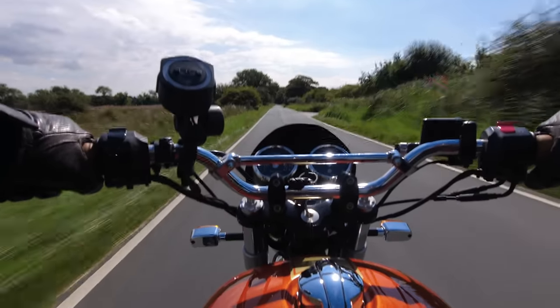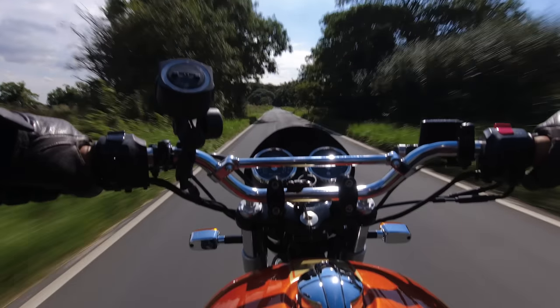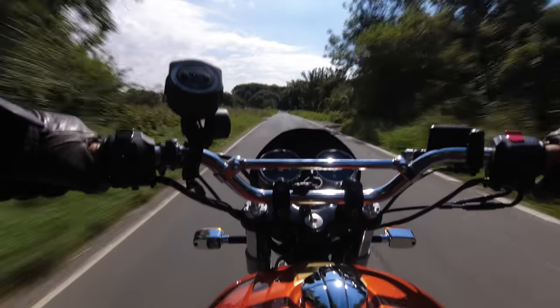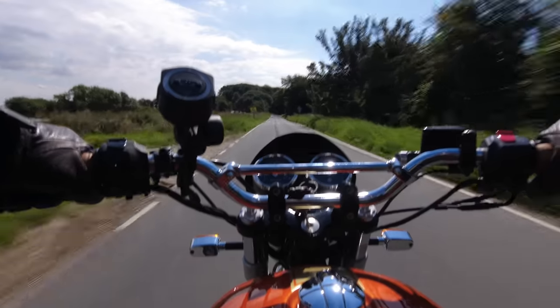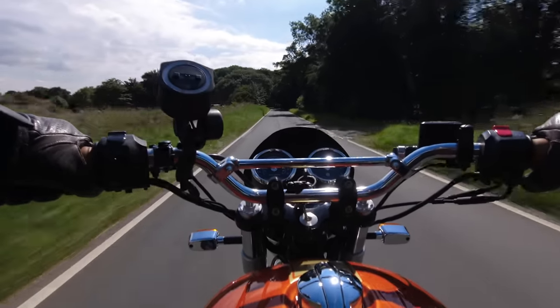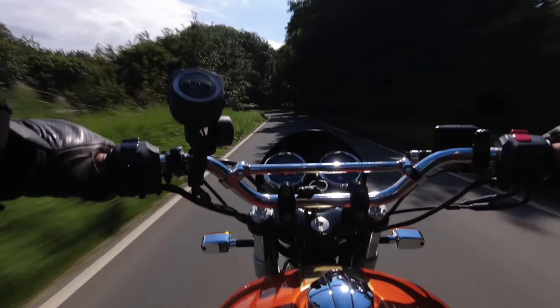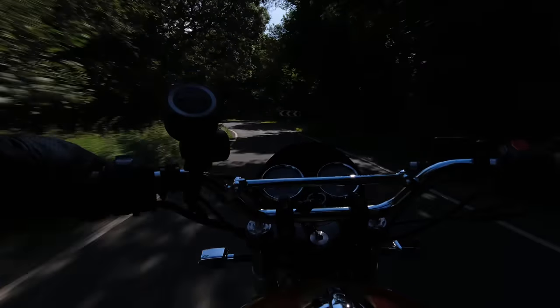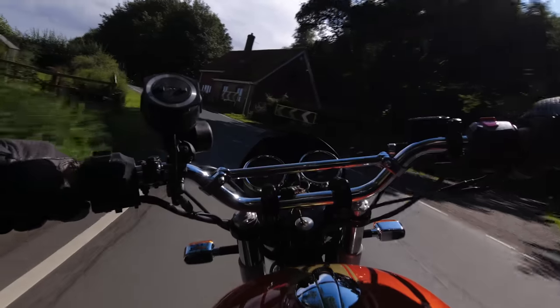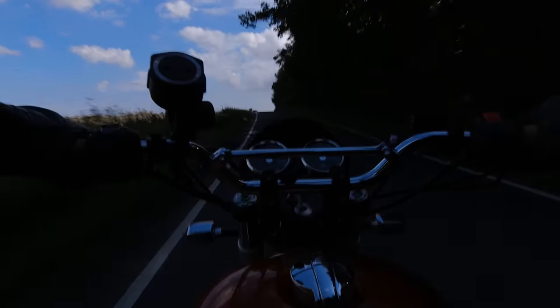When I filmed this video I was quite surprised by the amount of accessories that have been fitted to this machine — it is quite a big list. I'll try to put links in the video description because people are constantly asking me who they're made by and where they can get them from, so hopefully this video will go some way towards answering that.